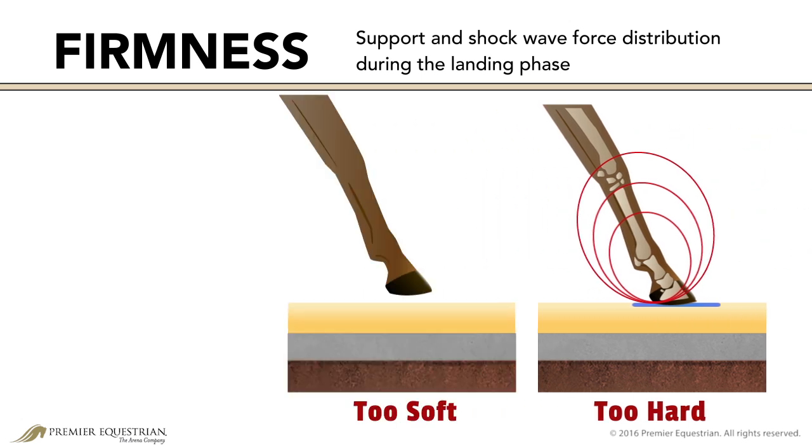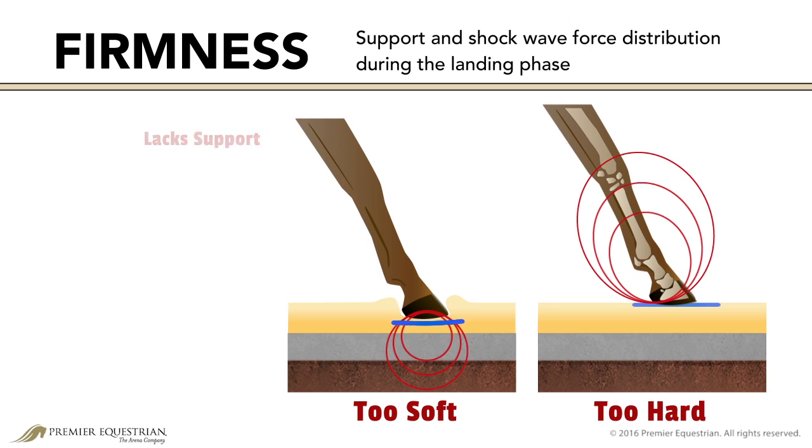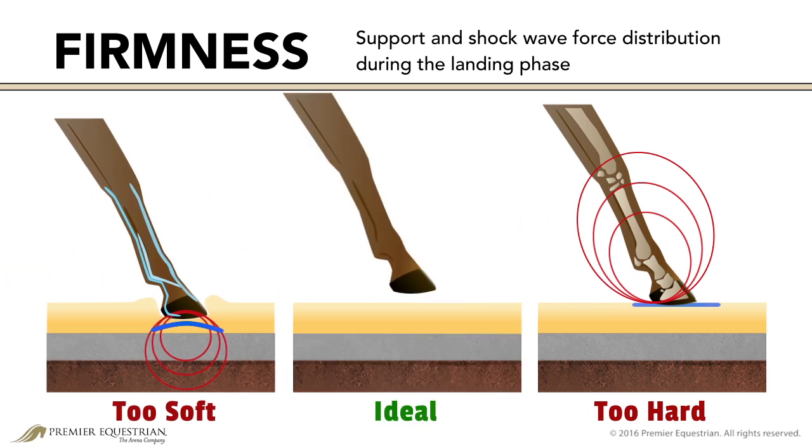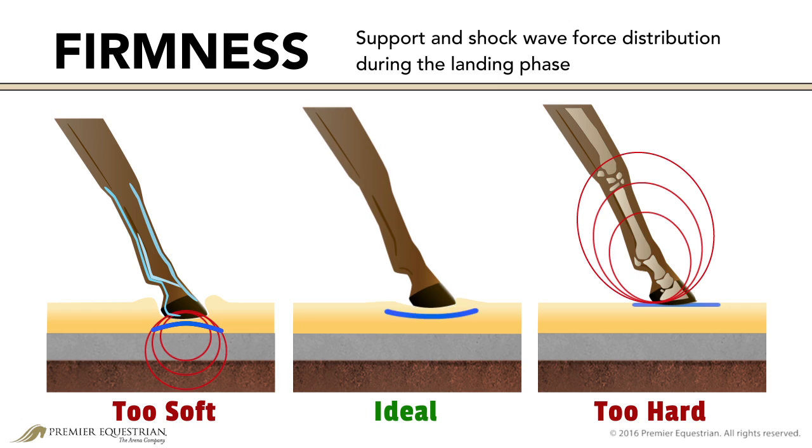A soft or loose surface, like dry rolling sand, absorbs shock well but lacks support. Overextending the heel or toe damages supporting tendons and ligaments. Muscles and respiration are also fatigued. A surface with ideal firmness offers support with minimal concussions to the bones and joints, and is soft enough to aid in absorbing shock.